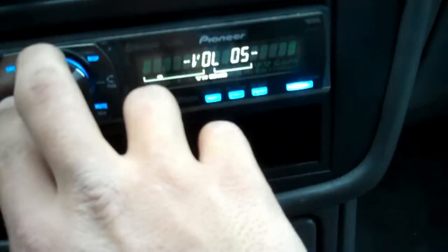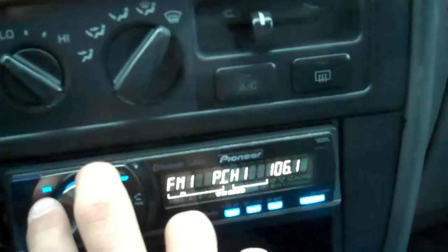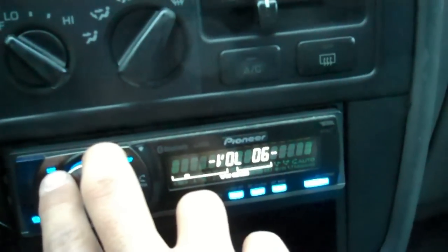There we go. As you can see, nice and clear. On the 4-channel, I got the gains up to maybe 3 quarters. As you can see, these here are covered up. And down here, those are 6.5 Soundstream two-ways.